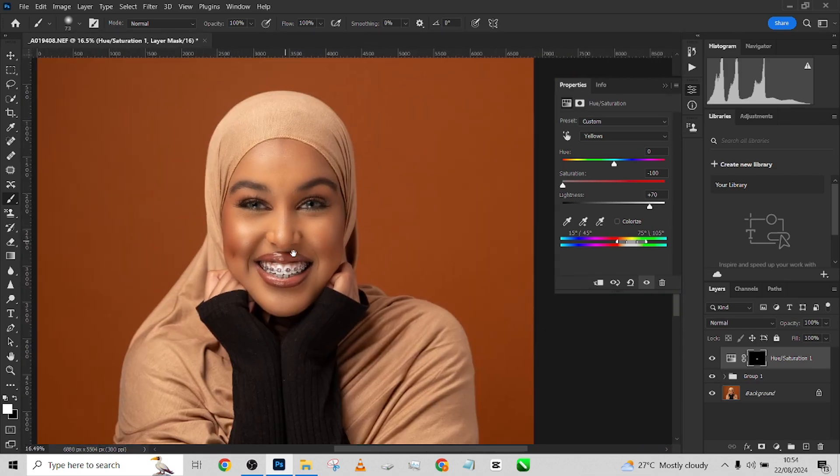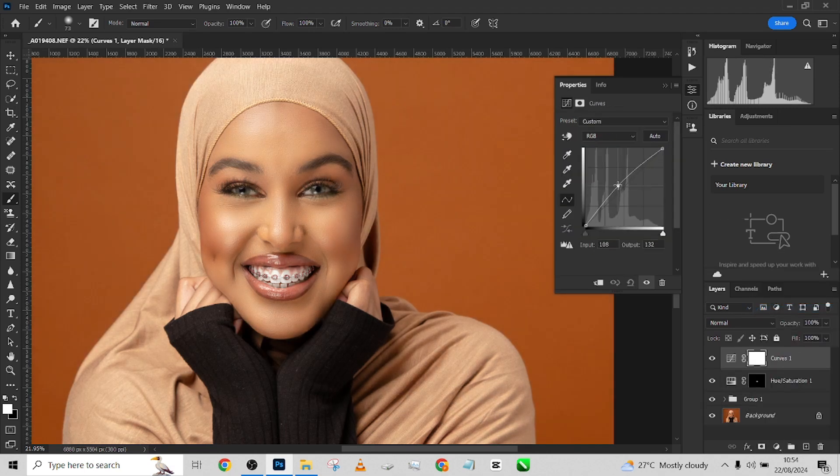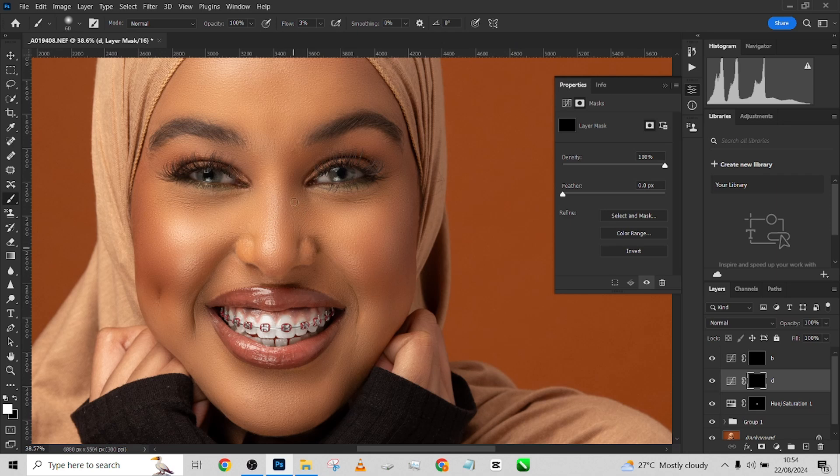I'm going to do dodging and burning. Go to Curves, take the highlights up a little, press Ctrl+I, then create another Curves layer and bring it down a little. I'll call one 'Burn' and the other 'Dodge.' Pick up the brush tool and make sure your flow is very low — between 1 and 3. I'll set it to 3 and start painting over the highlights to make them pop a little. I'll close my frequency separation group to see where the highlights are falling.